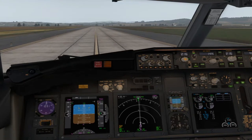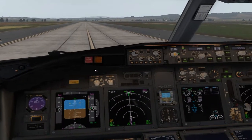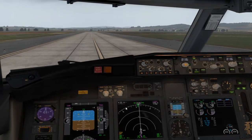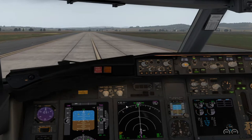Bueno, pues ya estamos rodando y hemos quitado el APU cuando han pasado los 2 minutos. Simplemente darle al switch del APU a OFF y se acabó. El rodaje, como debe ser, a una velocidad normal entre 20 y 30 nudos.